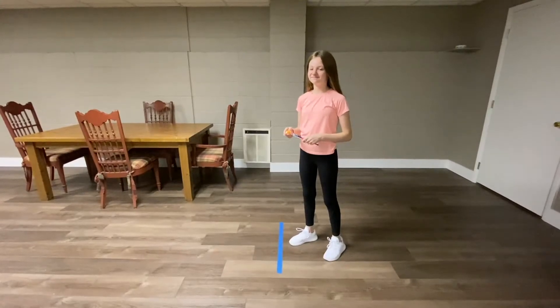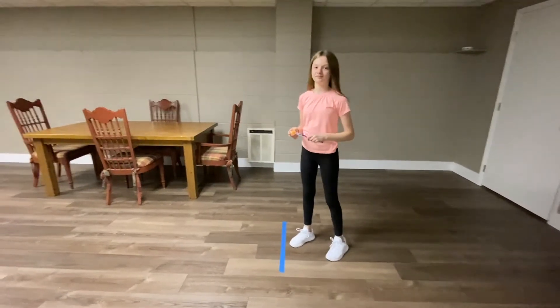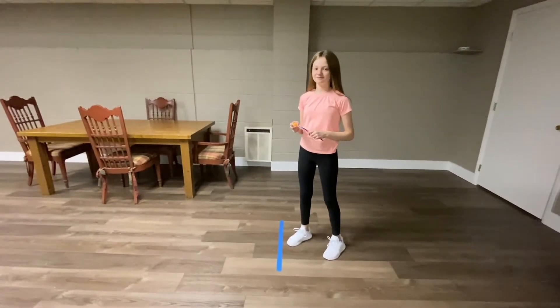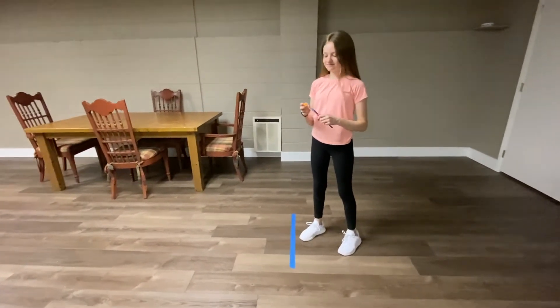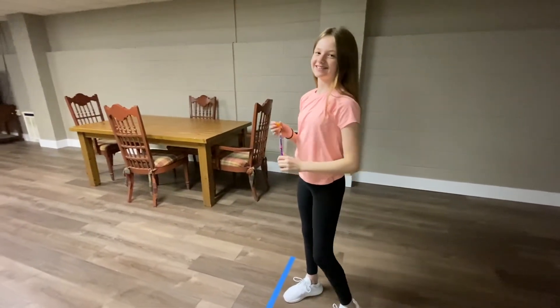Now that we've made our catapult, let's fling some objects. Peyton has the catapult and she's ready to launch the pom-pom. We've put down a piece of masking tape on the floor so that we've created a start line. We have a lot of room to launch. You ready?